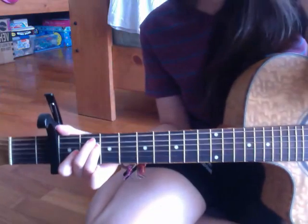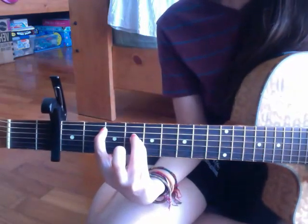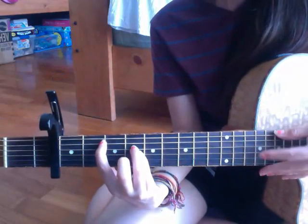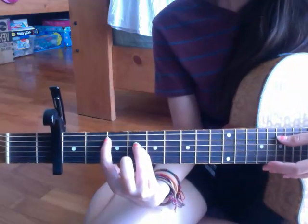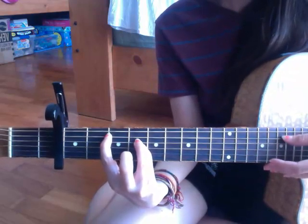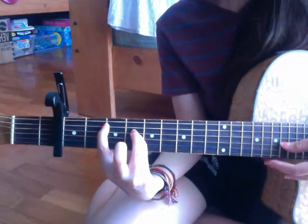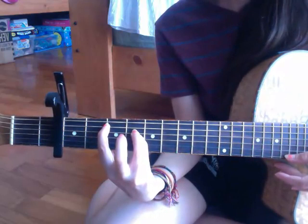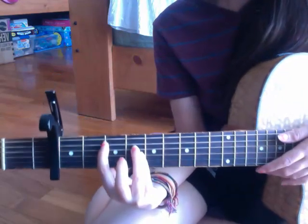Next I'm going to show you B5, which is this. It is E open, your pointer finger on the second fret of A, your ring finger on the fourth fret of D, and your pinky finger on the fourth fret of G, and then open, open. That's B5.